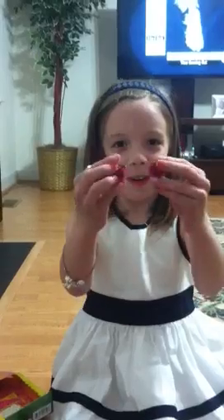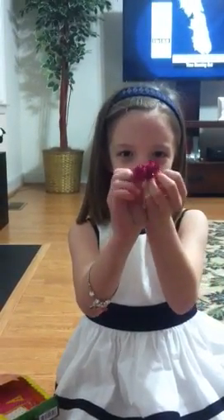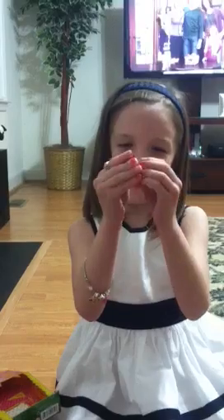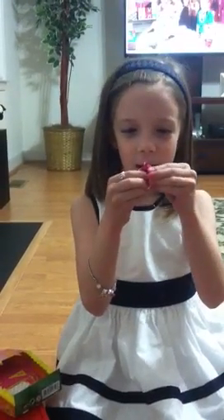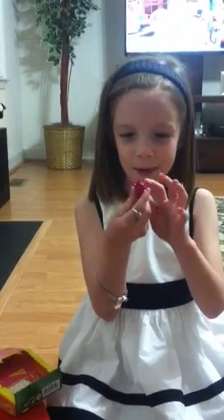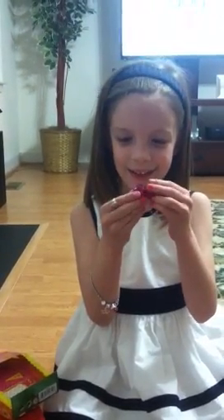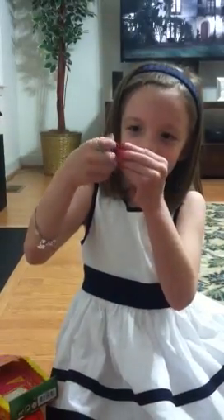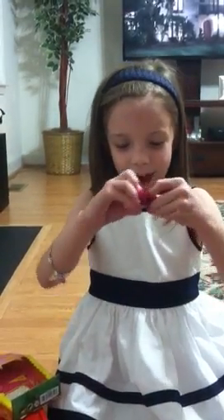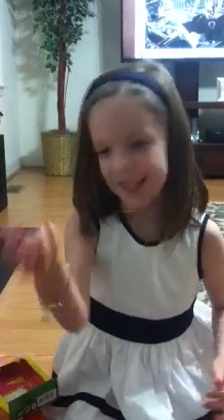Next up is her pom-poms. These are her pretty pink pom-poms. They're very beautiful. I like them a lot. They're really actually little like balls and they put these little shiny things in them. And then they've got these rubber bands so the dog can hold these.